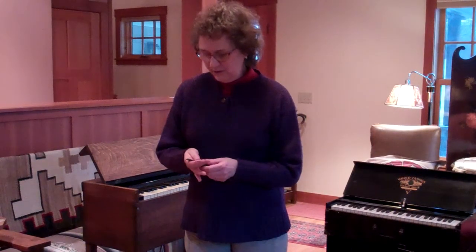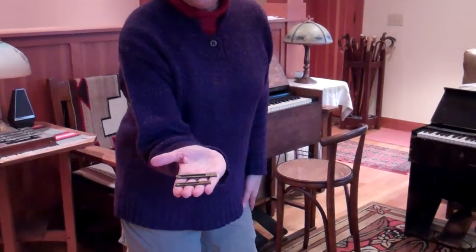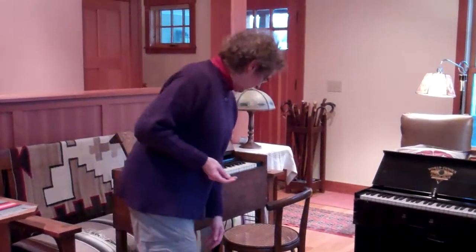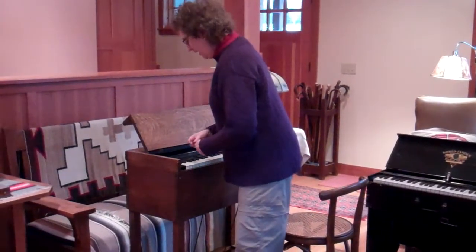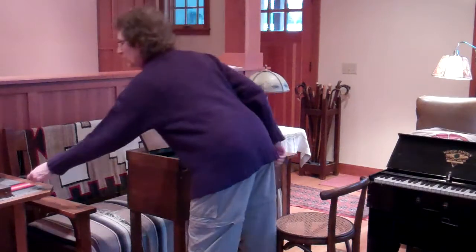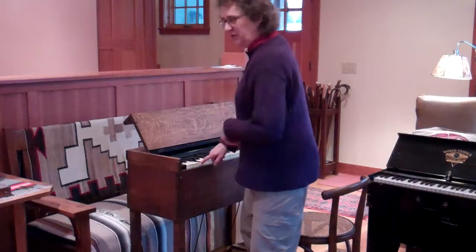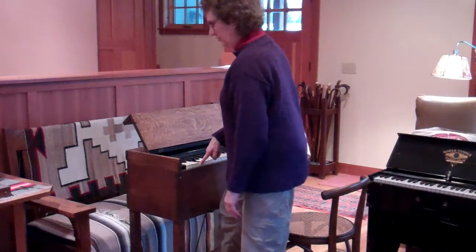Just in case some of you don't know how a reed organ works: a reed organ has these little metal reeds — brass reeds inside — one for each note. What happens is there's a bellows underneath and what you do is you pump up the bellows. It's a lot like a vacuum cleaner. And when you press a note and pump, there's a little channel that opens up to have air pull through the reed, and it sounds just like a harmonica as they say.